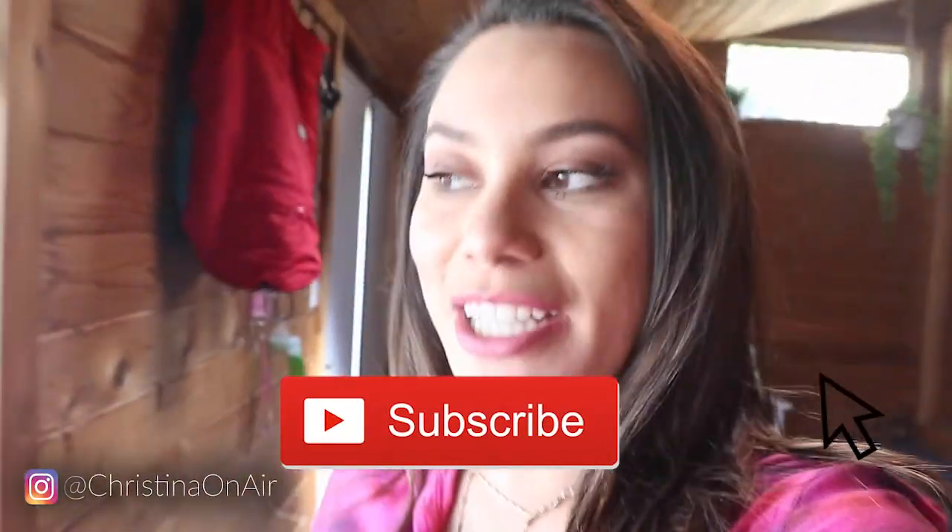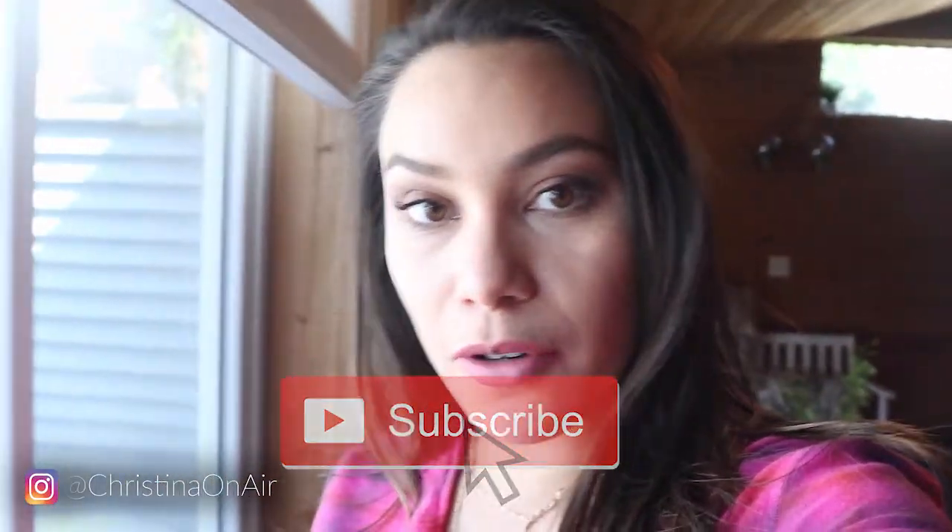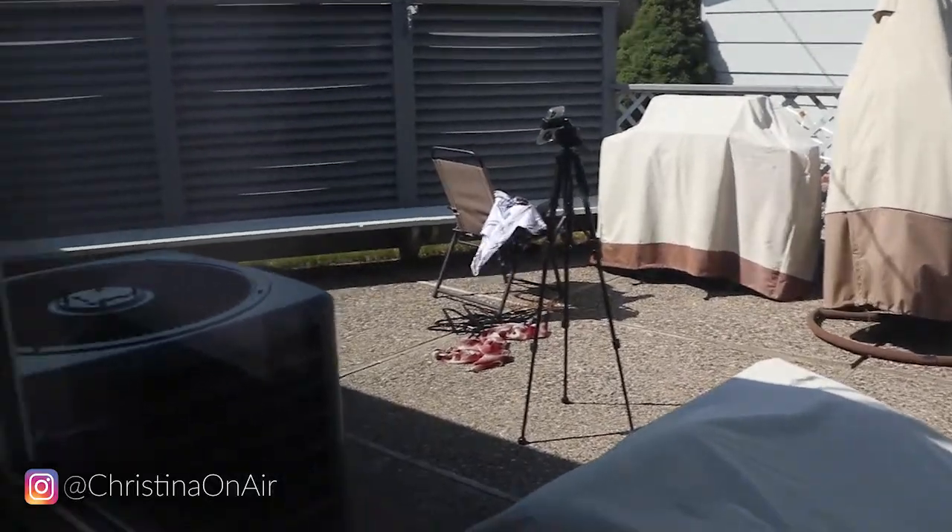Hello, welcome back to my channel. I was out of town for the past couple of weekends, so hopefully I can get this up today, which is a Sunday, or maybe tomorrow morning. But I wanted to show you how I shoot my reels, what my setup looks like right now. Let's go outside and I'll show you everything.